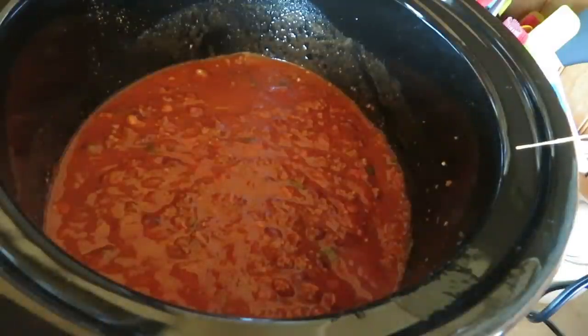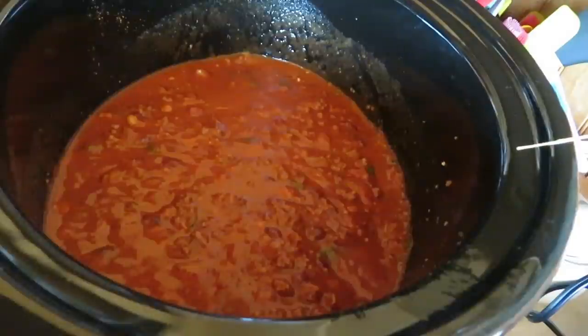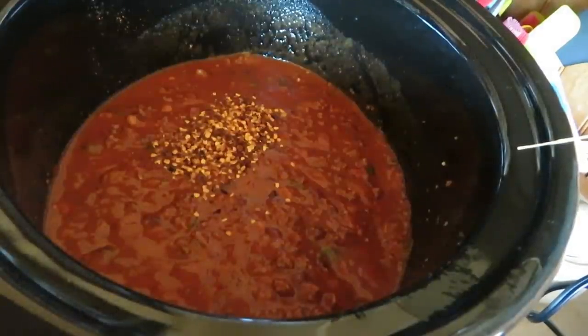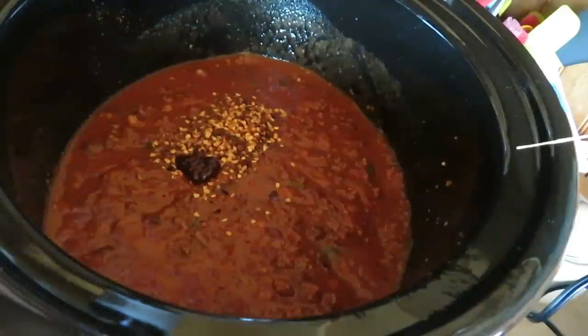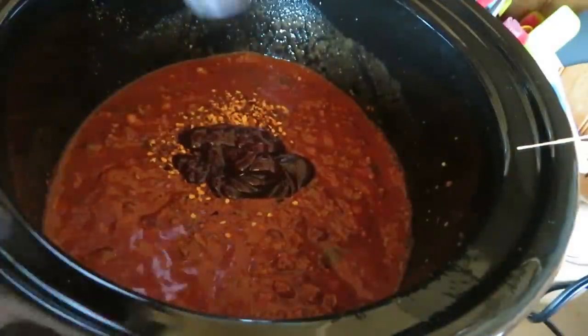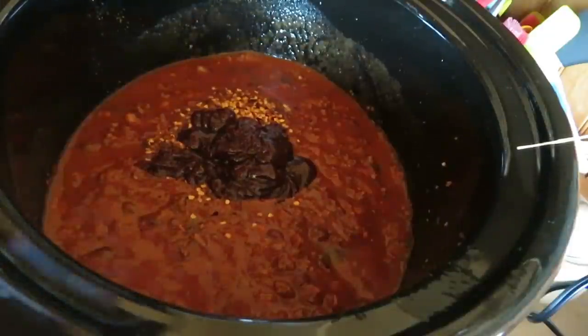Frank saw it. Sriracha's going in. Oh honey, stop it — you shouldn't have done that before you even had chili! I've got to take that bacon out. Want me to do it for you? Yeah. Multi-task. Turn the stove off, just take the bacon out, turn the oven off.